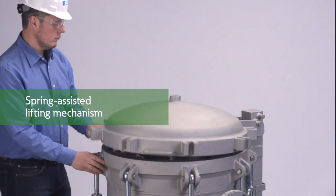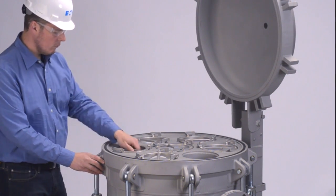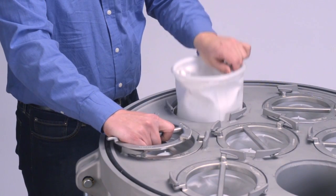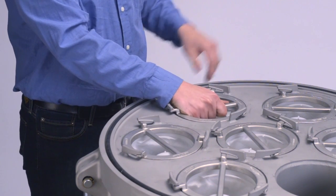A spring-assisted lifting mechanism makes opening and closing the cover effortless. The cover stays balanced in any position for safer and easier handling. The ProLine 150 accommodates standard number 2 size filter bags for a full range of micron ratings.